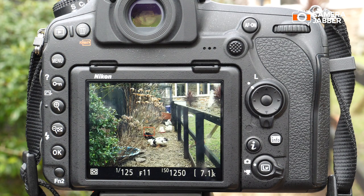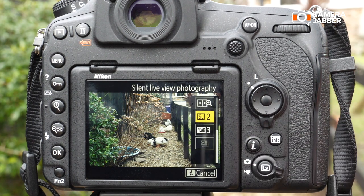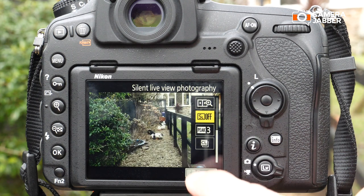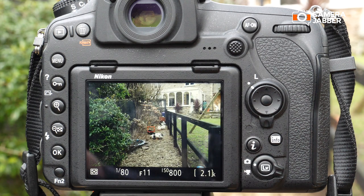And we're done. Very quiet, very fast, very easy to set up. Let's just go back in and disable it — turn it off. And we're done. That is how easy it is to set up the silent live view photography mode on the Nikon D850.